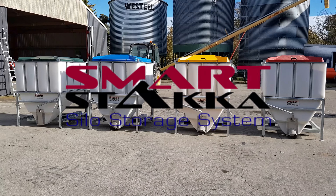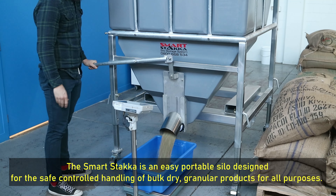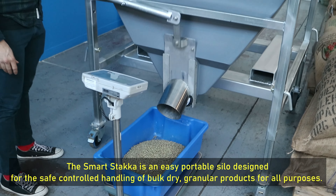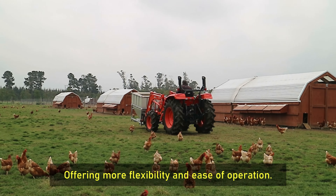The Smart Stakka is an easy portable silo designed for the safe, controlled handling of bulk dry, granular products for all purposes, offering more flexibility and ease of operation.